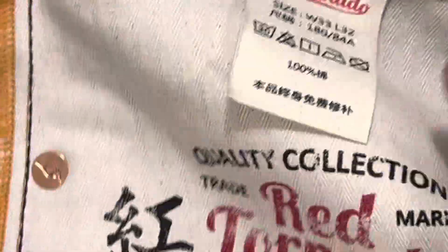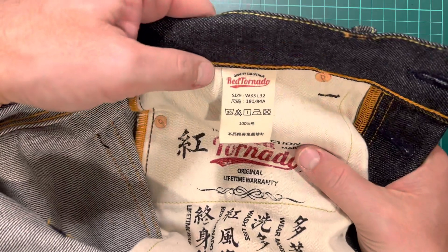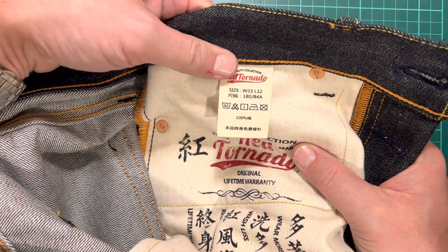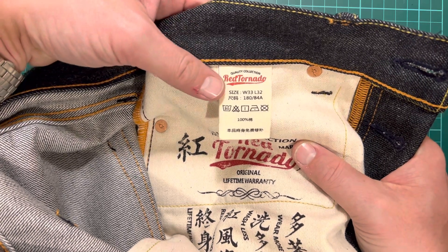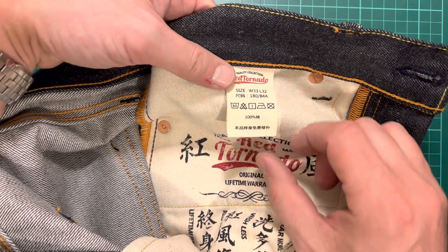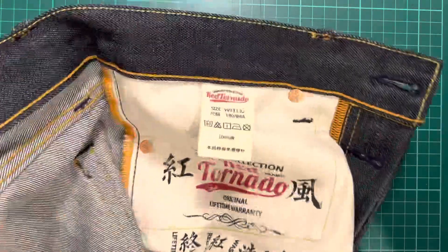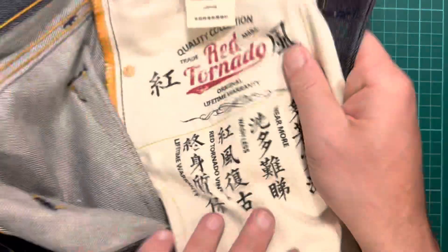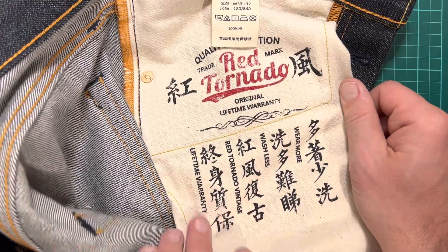I'll just zoom back out. So there you go — you've got size waist 33, which fits me pretty well. I've tried it on, leg 32 — slightly long for me. I'm sort of like 5'10-11" but my torso is longer than my legs. 30-degree wash, 100% something — I'm assuming that means cotton. There's more wash instructions there. And I love these symbols — they sort of speak to me because they say 'wear more, wash less, Red Tornado vintage lifetime warranty.' Wash less — or not at all in my case.